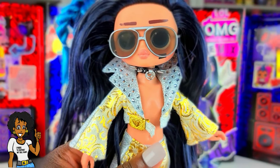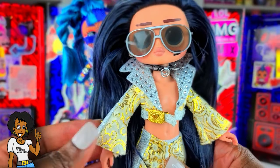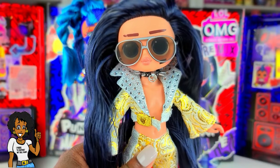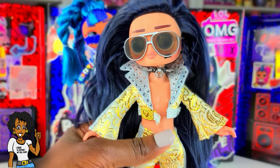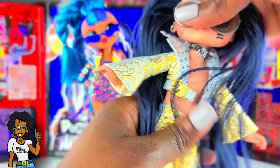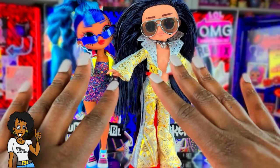For Rocker Boy's second look, when I saw his hair it for some reason made me think of Elvis, so I put Jukebox BB's little outfit on him — though it doesn't fit perfectly. Maybe I could get a tank or something to wear underneath for him. His shoes are Creatable World and don't fit perfectly either, but I needed something on his feet. Let me know what you think about this look for Rocker Boy!